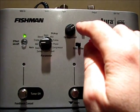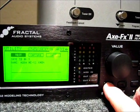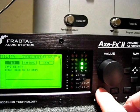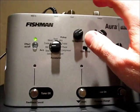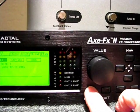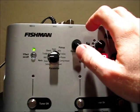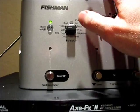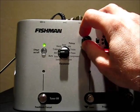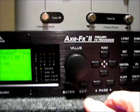This output level on the Aura is going to determine what comes back to the Axe. You'll notice that when you press enter, input 2 left is showing a signal coming back. If I crank this thing up and do this again, now I'm hitting red there. And obviously if I turn it down too far it doesn't show a lot of difference. I'm going to go ahead and put it back to where I had it set because that actually seemed to work okay.